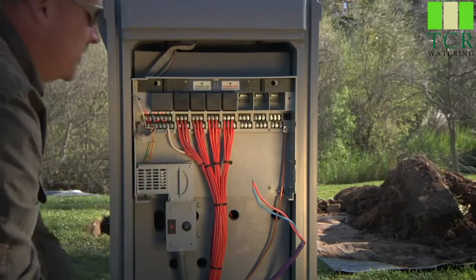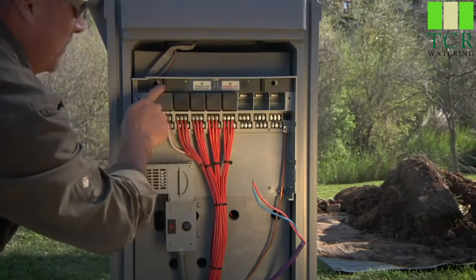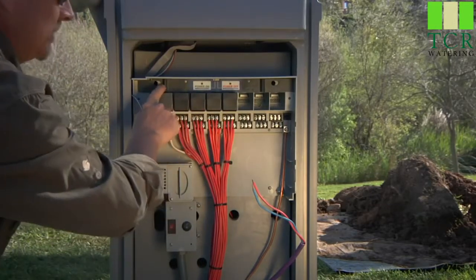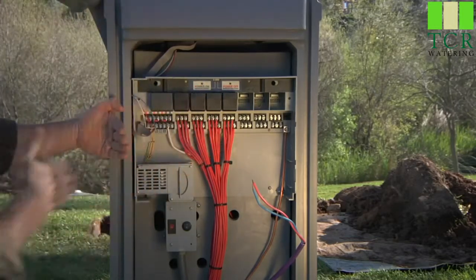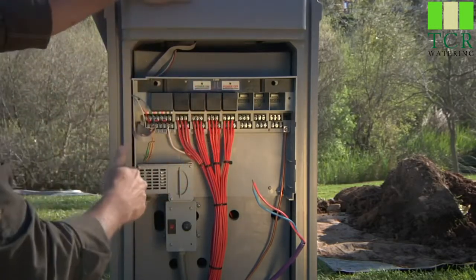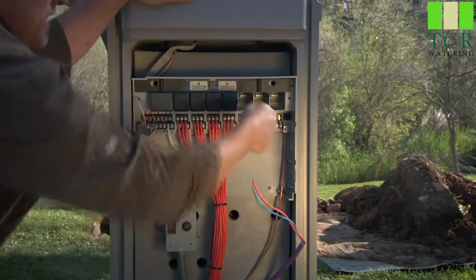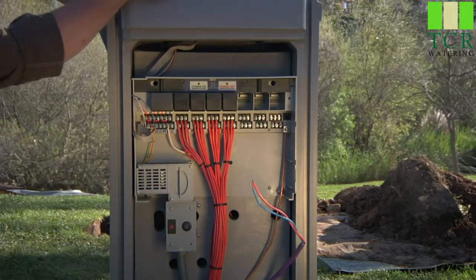One important feature on the I-Core is the power off and power on module lockdown bar. Right now it's in the locked position, which means you're going to have display on your face pack, be it in the face pack door if it's a wall mount or on the top of this pedestal. When I slide to unlocked to access and replace modules, at that time don't be alarmed, but your display will go blank.